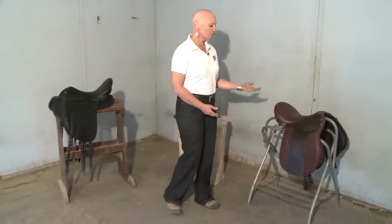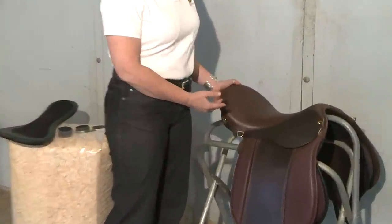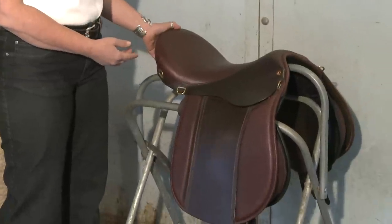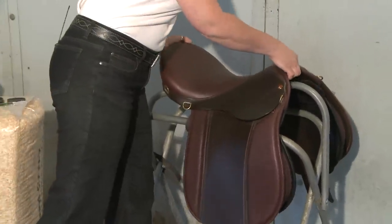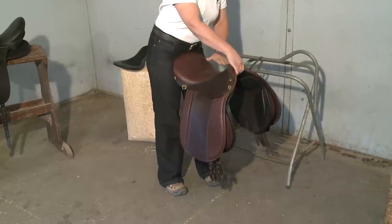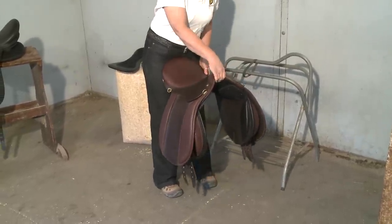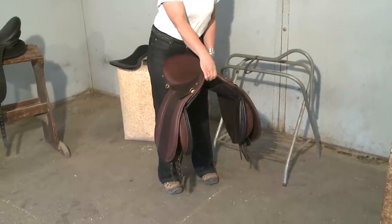We start with the saddle top. This is a model we make for trail riding — it's called the VSD Summit. All of our saddles have the same technology, although they're based on all different kinds of trees, all different sorts of seats, all different sorts of flaps for whatever discipline you do. We make 15 different models.